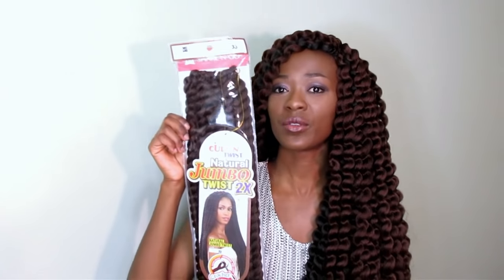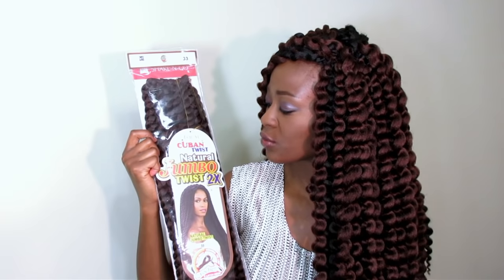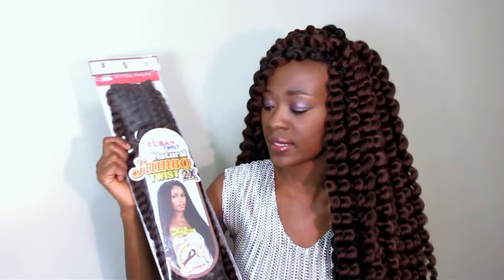It's pretty cool for those of you who want a wig that's going to actually last a long time. I decided to make a wig using this hair — the Equal Cuban Twist Natural Jumbo Twist 2X. I used 5 packets: 3 of color number 2 and 2 of 33.